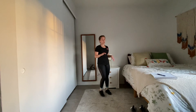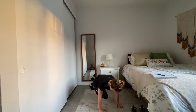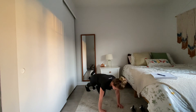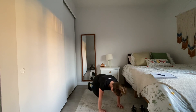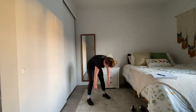Finishing off this second set with mountain climbers — whichever variation you choose, standing or on the ground. You can pump the feet or run them out. Keeping an eye on that time — you're more than halfway there. Walk it on up, roll it up, shake it out if you've been on the ground.